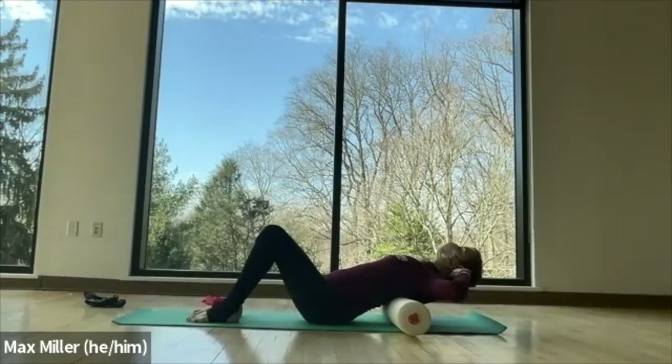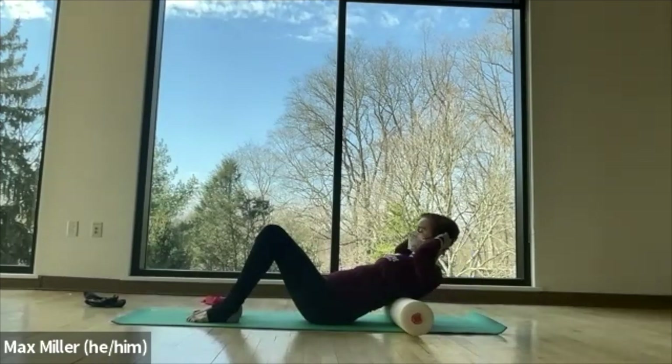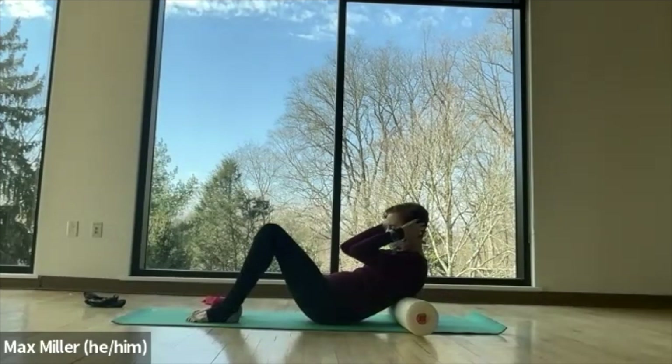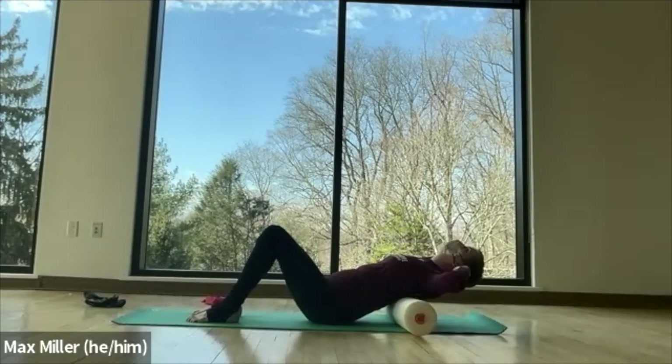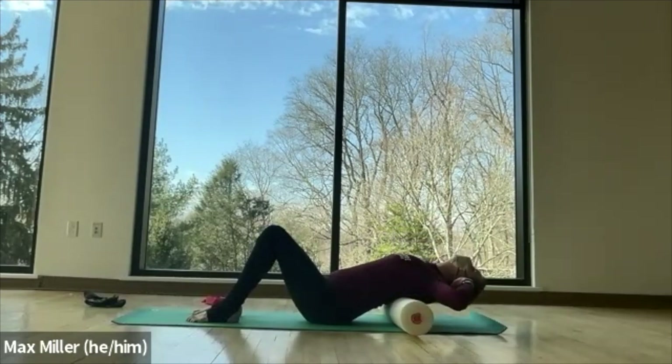Exhale, lift the head to chest, look down. Pull the elbows together and down as you move forward into flexion. On the upward curl, go to the lower back also. Then inhale, the gaze goes across the roof, up the wall to the ceiling and back. Let your body pull open and backwards over the curve of the roller.